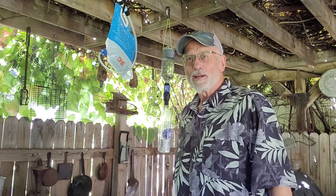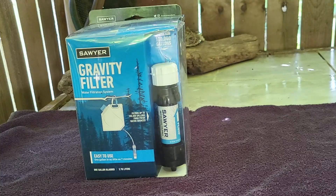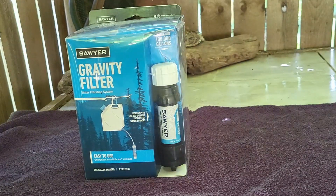The time has come to give this baby a test drive. We are going to unbox our Sawyer gravity filter system that we're going to use at our base camp.